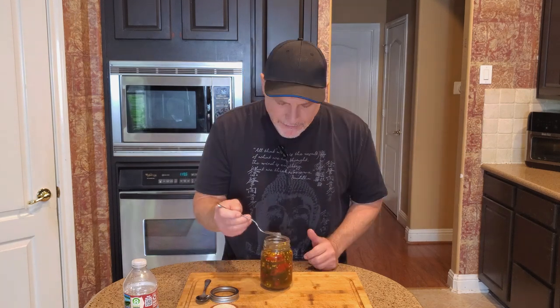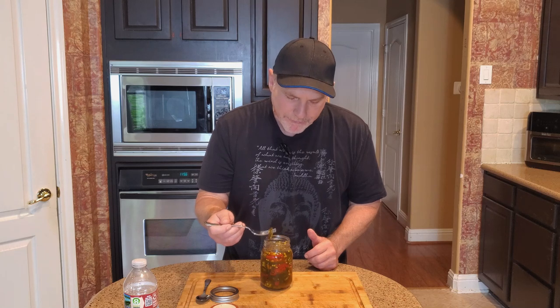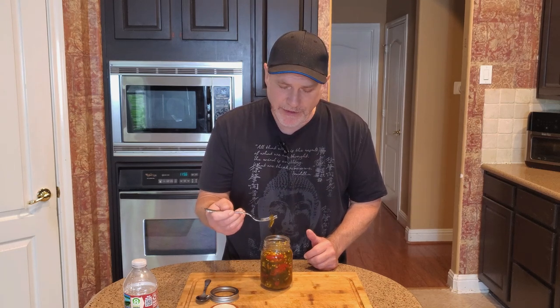The sweet pepper by itself is still a little spicy, not as spicy as the jalapeño. I like putting the sweet peppers in there because it's a nice little contrast to all the heat you're getting with the jalapeños. But these still have snap to them — they're still crisp, even after three weeks.